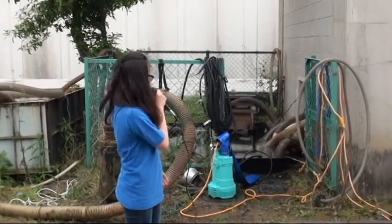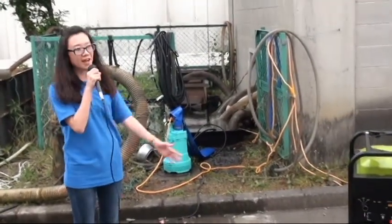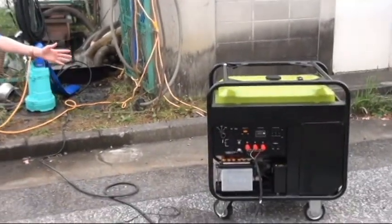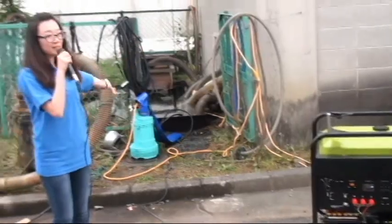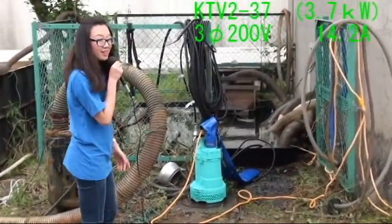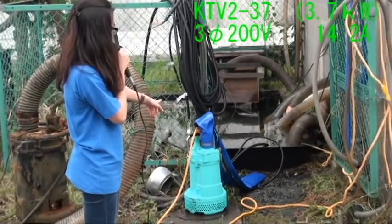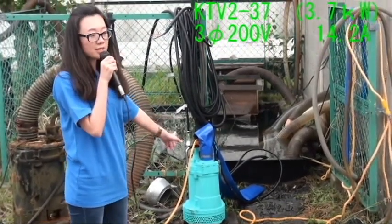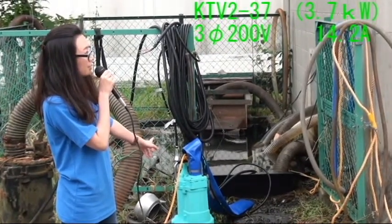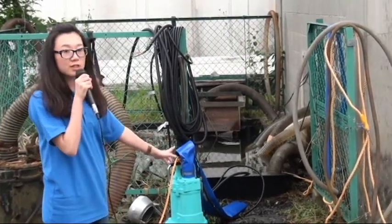I'm going to switch on this submersible pump by a 5.5 kVA inverter generator. Let's have a look at the pump. This pump is 3.7 kilowatts and 12 kVA when we switch on.